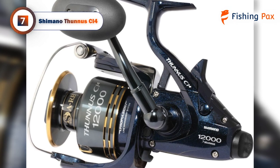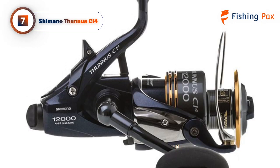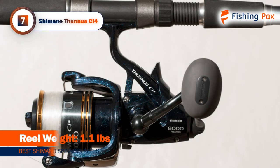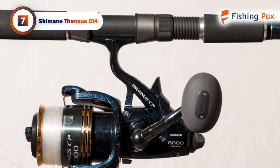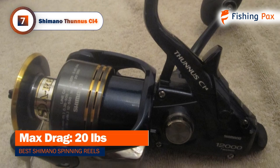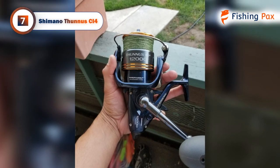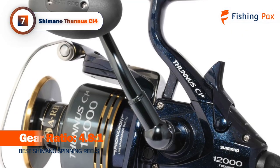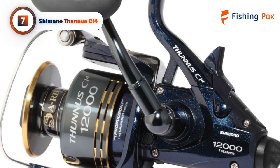Our number 7 pick is the Shimano Thunas CI4, an excellent reel built to perform in even the toughest conditions. It is lightweight yet powerful enough to bring in big fish with ease. The reel is made out of Shimano's CI4 compound, which lends greater strength at a lighter weight than other comparable materials. One key feature is the unique bait runner system originally designed by Shimano. This system allows you to fish live-lined bait without having to adjust your main drag or flip the bail. The fish can run with the bait, and then, when you're ready, just turn the handle to disengage the system and reel in your target.